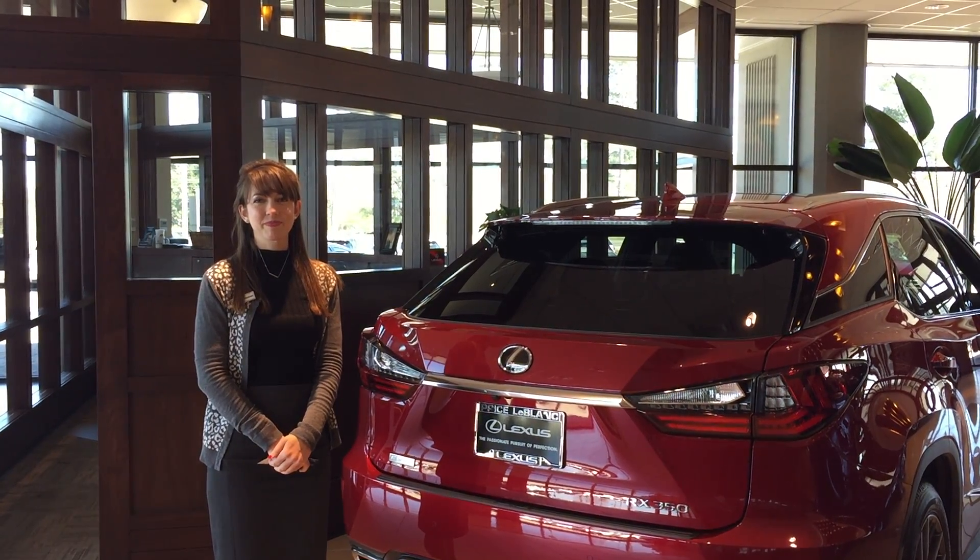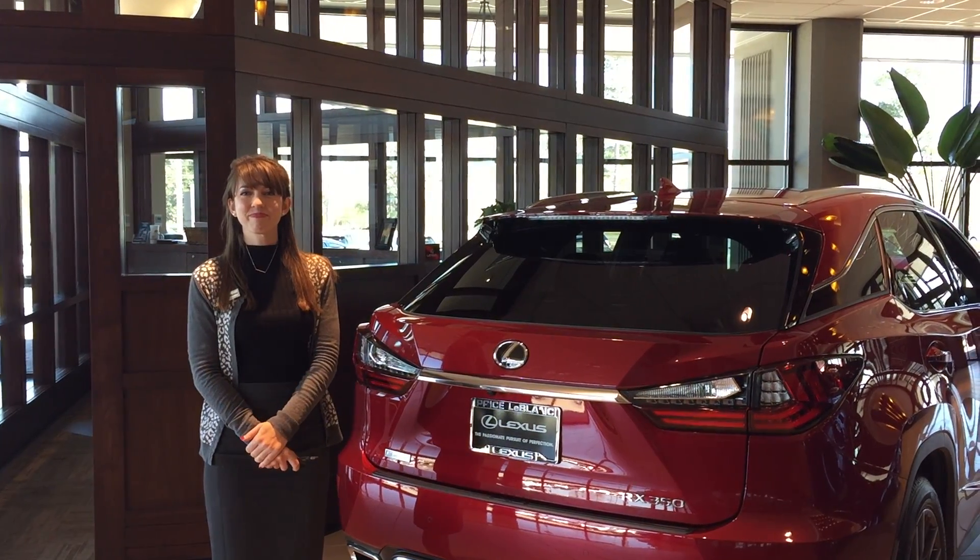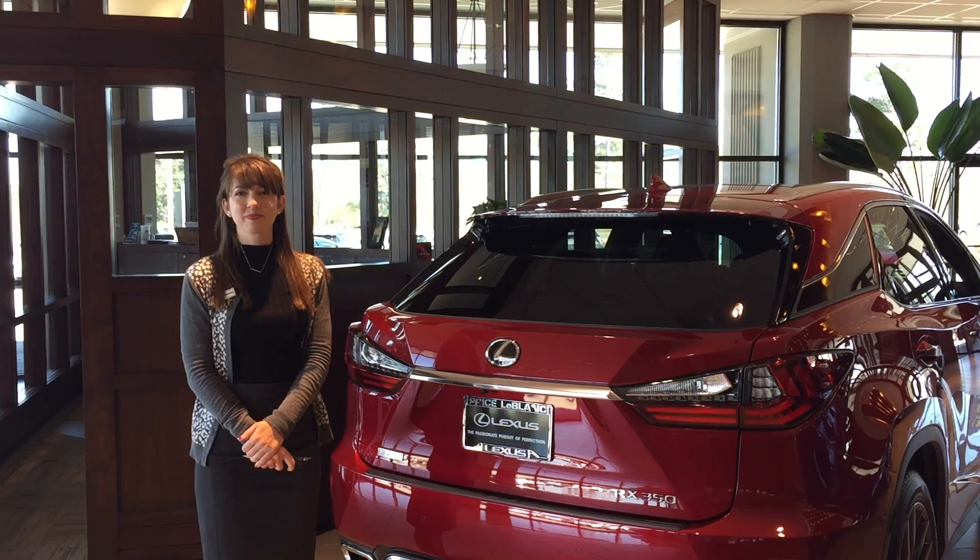Hey guys, this is Joey from Price the Ball Lexus, and this is Gwen. Hey y'all. I'm just going to show you a feature on select Lexus. Go ahead and take it away.